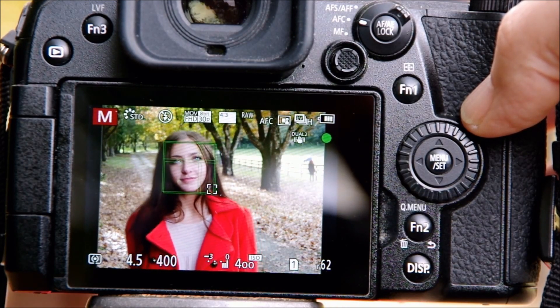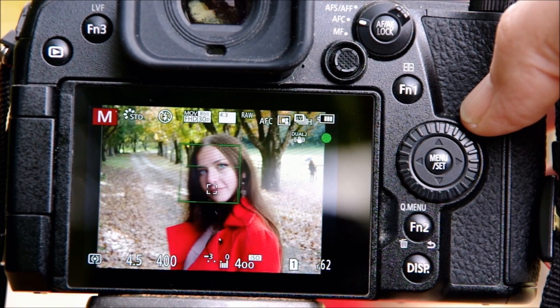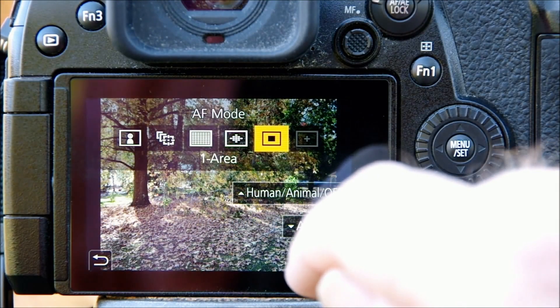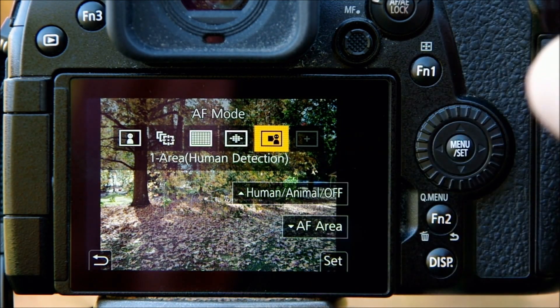It occurred to me while putting that video together that if I expanded the focus area it would do a better job of staying on the human subject. Thanks to some comments from my viewers, I decided to put that idea to the test. Thanks to Selena for helping out again. We tried a similar test a week later using single area focus, this time with an expanded focus area.